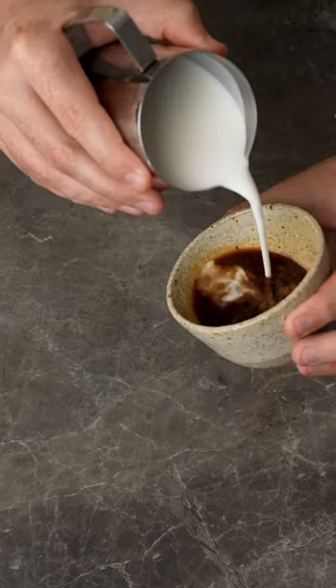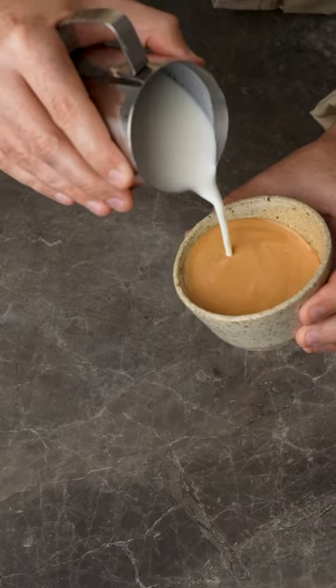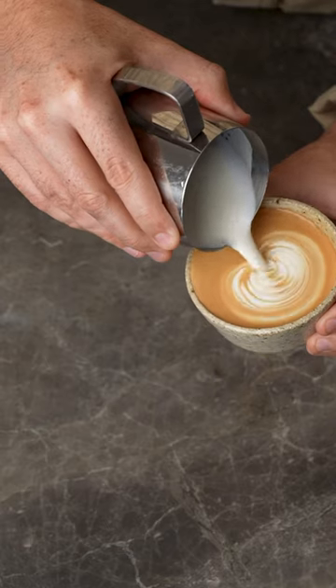Look at how good that is. Pour your milk into your coffee and you've got a damn delicious flat white without an espresso machine. Check the link in the bio if you're interested in the nanofoamer.